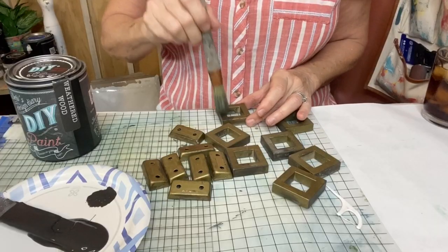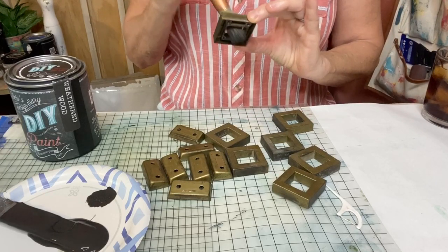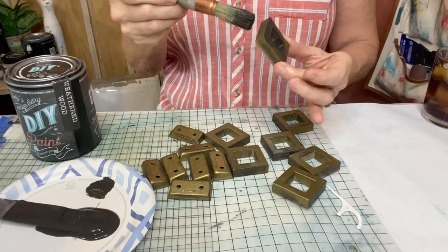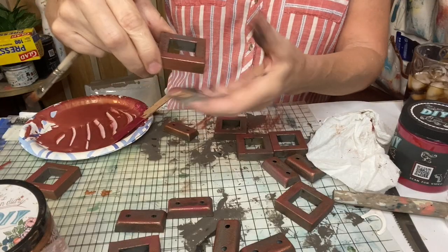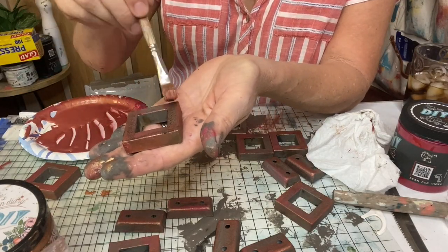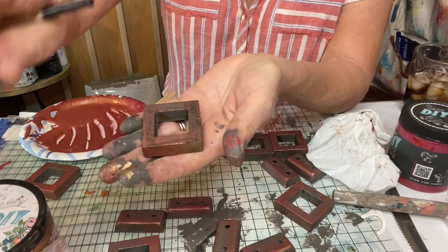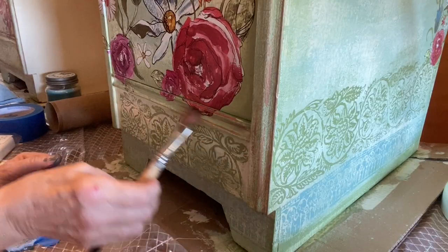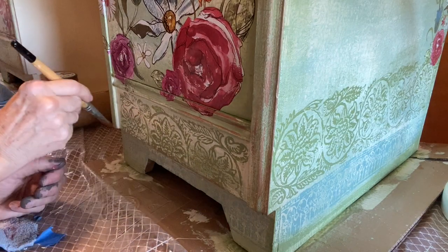Now it was time to give the hardware a facelift. I stippled on weathered wood, then mixed up Pennies From Heaven Copper Patina with some Kissing Booth to give it a rosy glow. I also used this rose-colored copper patina to accent the desk to tie it in with the hardware.